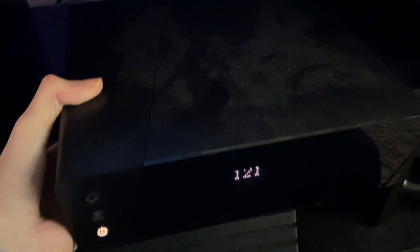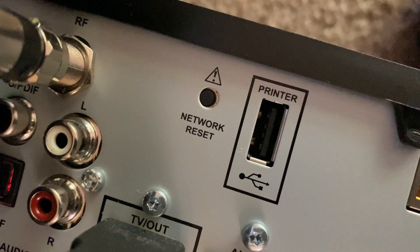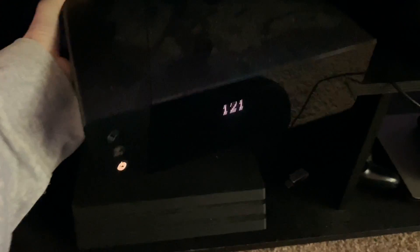Basically, just pull your box out of your TV stand or wherever you have it, and look at the back. As you can see, it says 'network reset.' Press and hold that for about three to five seconds, depending on how long it takes to reset.